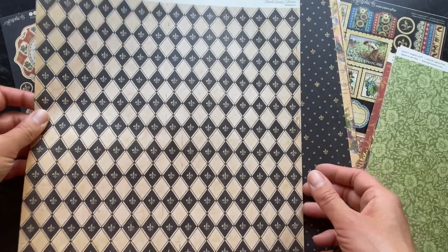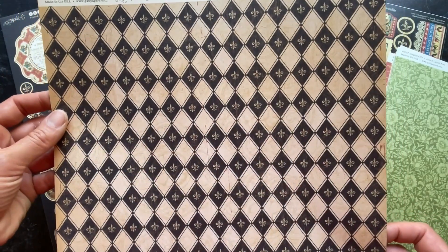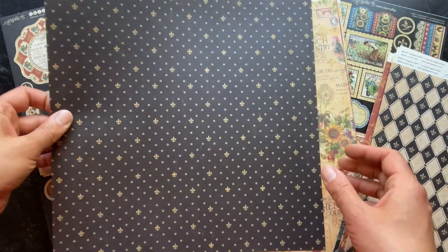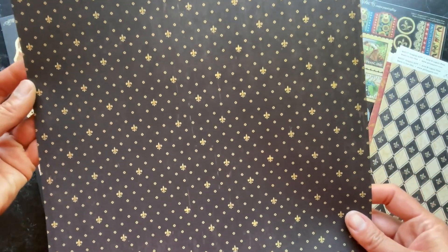Here we have a nice diamond pattern that goes perfectly with that French Country theme of this collection. On the B side you have this really dark dramatic kind of dot pattern — really nice.